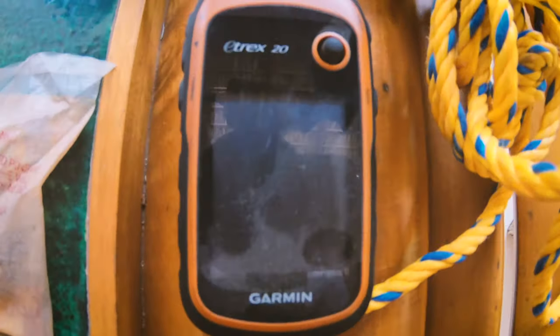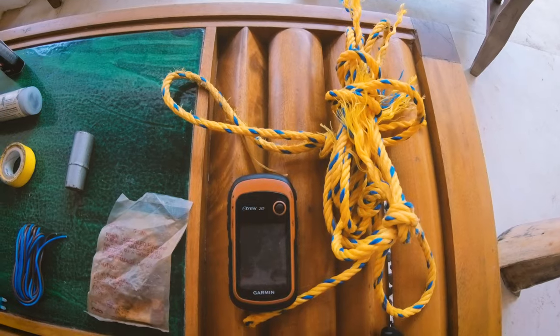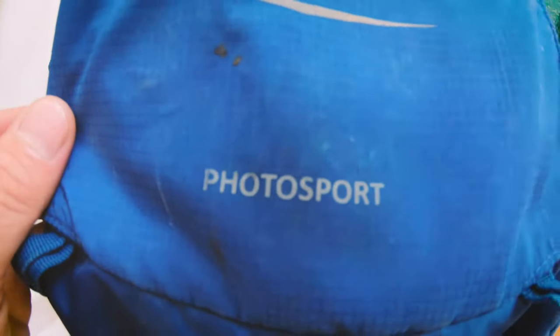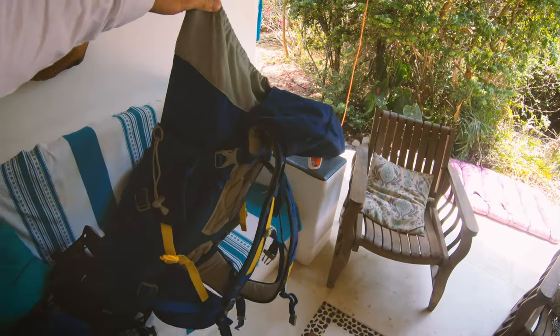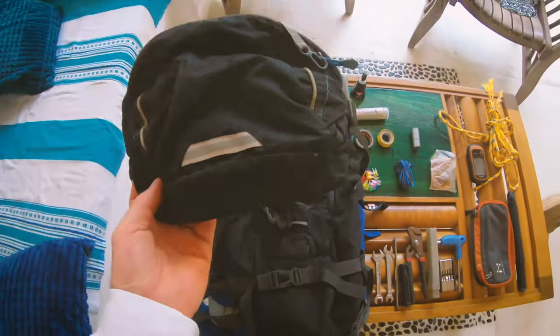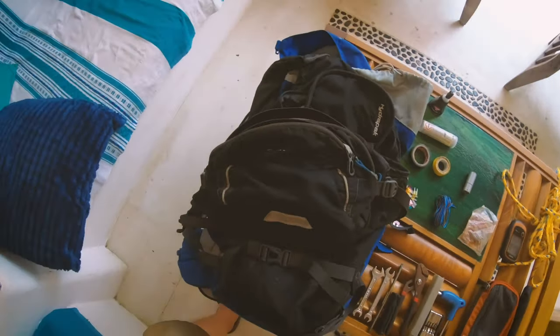I've got my eTrex 20 GPS with extra batteries, and this is a rope — it actually broke today. It's a pretty bad rope we bought at a hardware store, not good. Then I've got my backpack over here; it's actually a camera bag from a company called PhotoSport — I keep my drone and battery in here. It's really big. If I just want to go on a light ride, I've got my hydro pack, which is really just a simple enduro gear bag. And of course I always bring my fanny pack for things I need to access quickly, like my phone, money, extra batteries, and snacks.